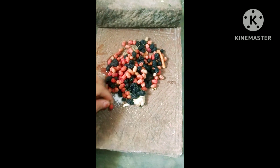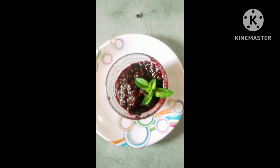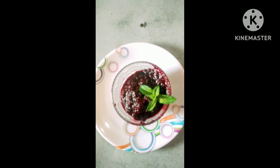Everyone can eat it. We can eat it for a day, and we can eat it for two days. We will add this and keep it in the fridge. So guys, everyone, eat. Bye-bye.